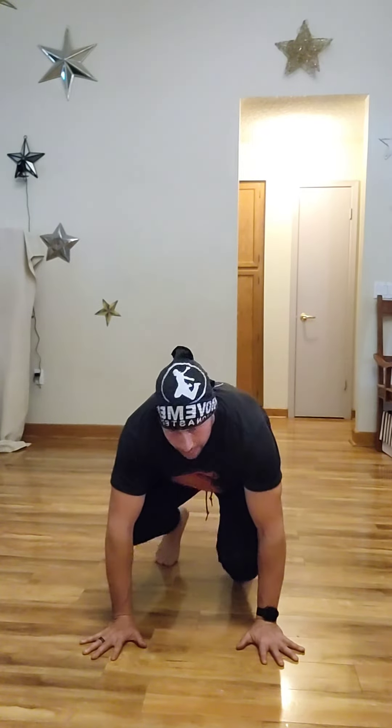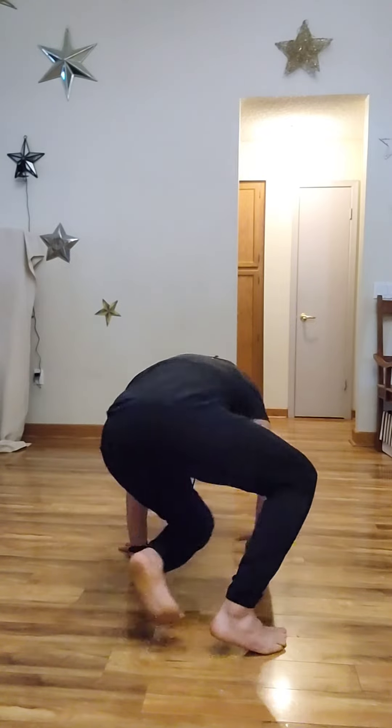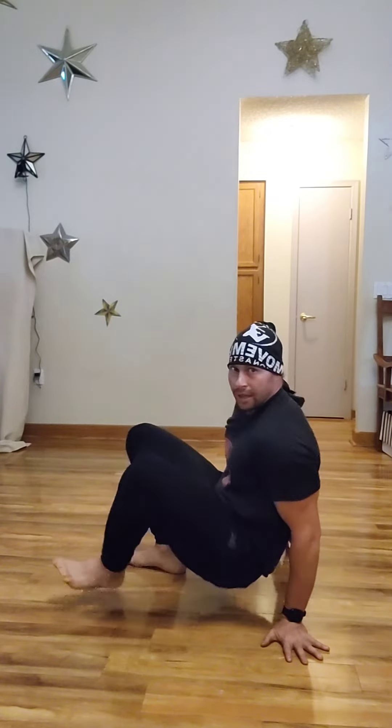So the four walls looks like this — if you want to just take a quick look at what I'm doing here. I face each wall as I come around, that's why it's called the four walls. Now the easiest way to think about this is that you're moving opposite limbs: right hand left foot, or left hand right foot, while balancing and supporting yourself with the opposite limbs as well.